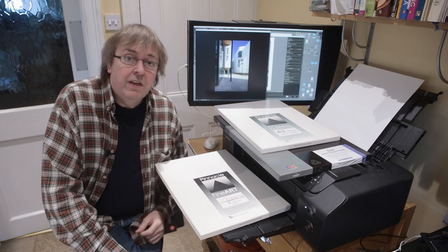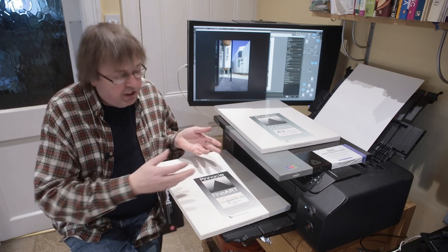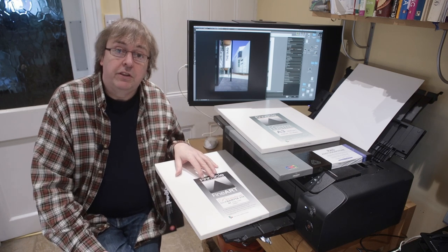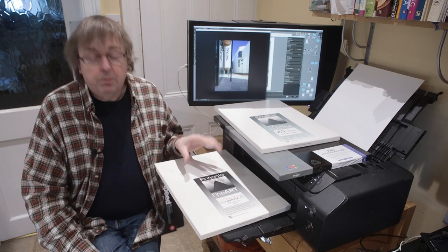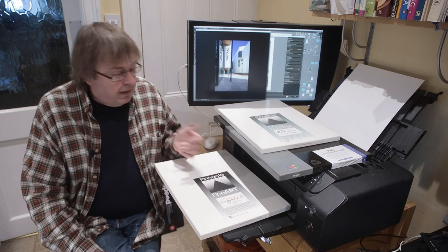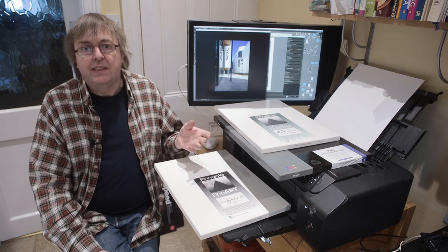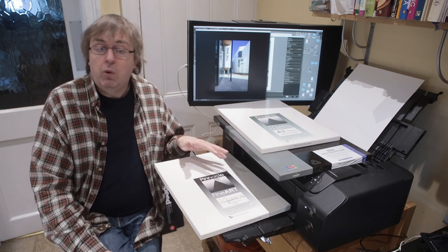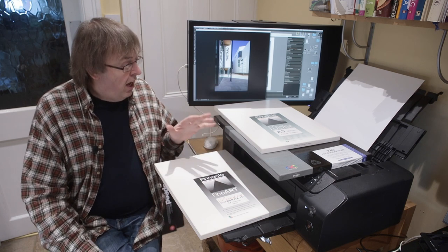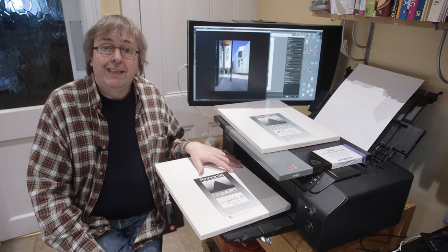Hi, my name is Keith Cooper, North Light Images. In this video I'm going to have a look at the Pro 300 printer from Canon and some aspects of paper choices for printing photos. I'm specifically looking at colour photos here — black and white is broadly similar but different enough that I've covered it elsewhere. I've got a detailed review of this printer and quite a few other videos from when it first came out, and I'm going to be doing a few more detailed tests on it.